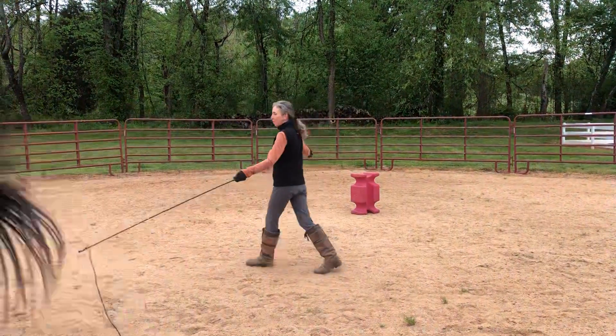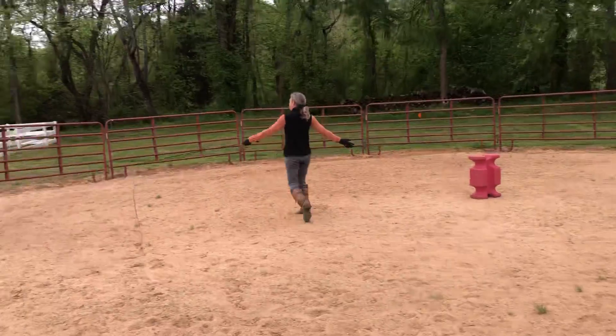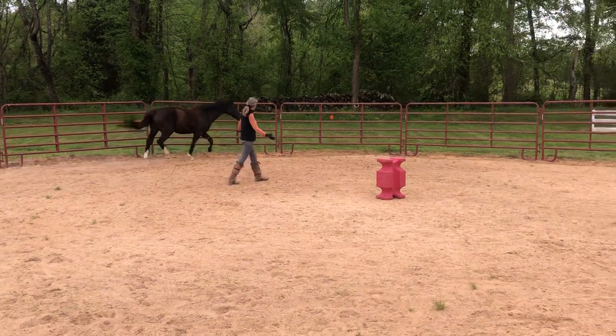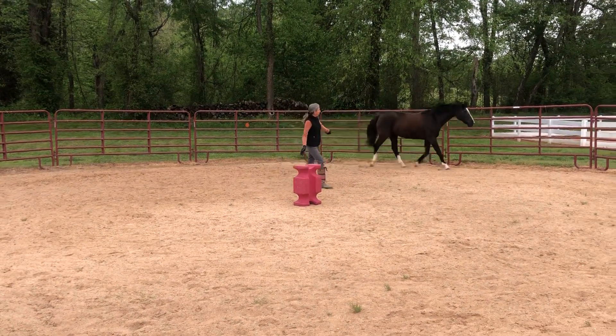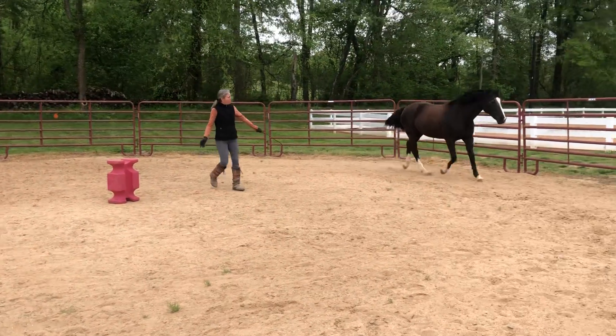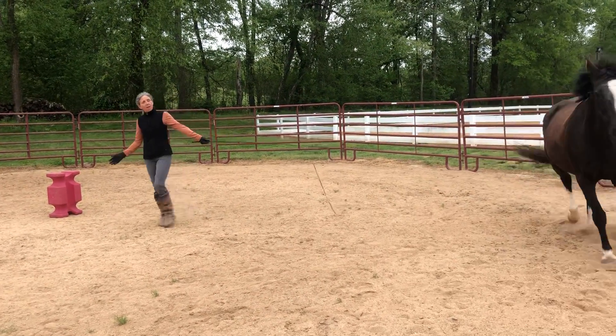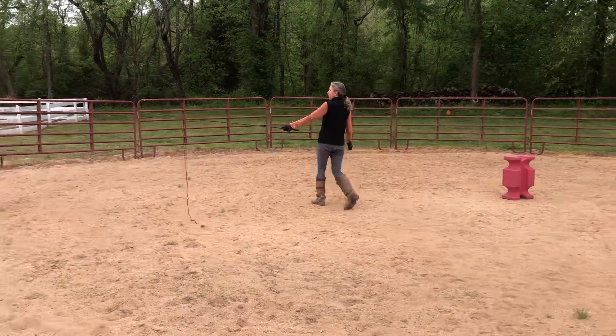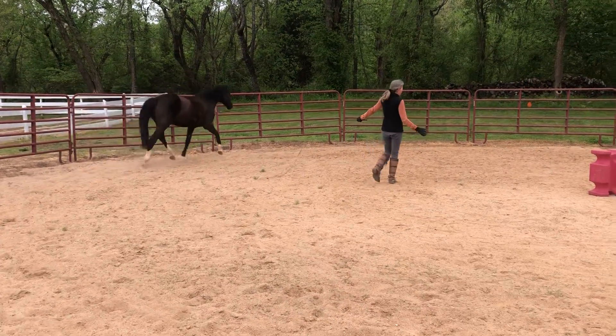My focus is on staying between the horse and the center of the hub, making small adjustments to the tempo. If she slows down a little, I'll move her forward; if she gets faster, I'll slow down.